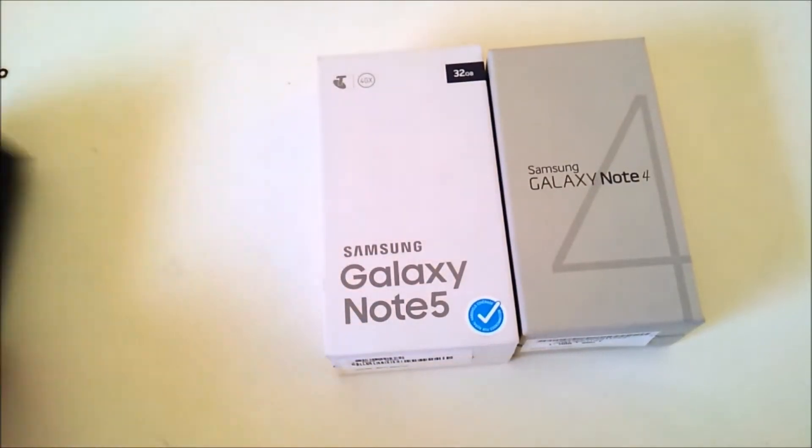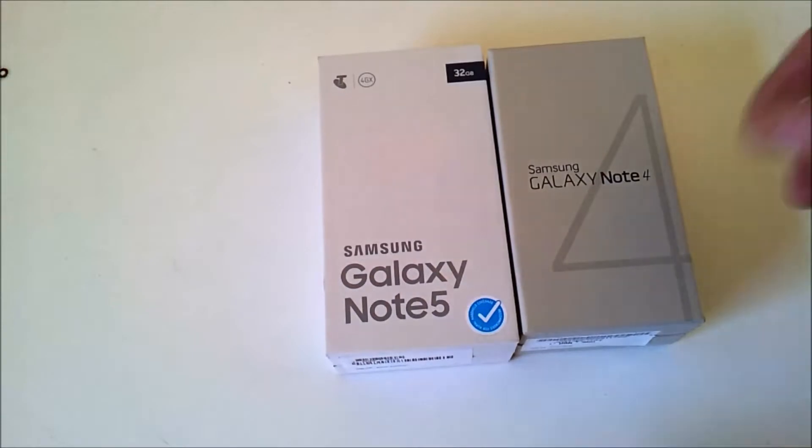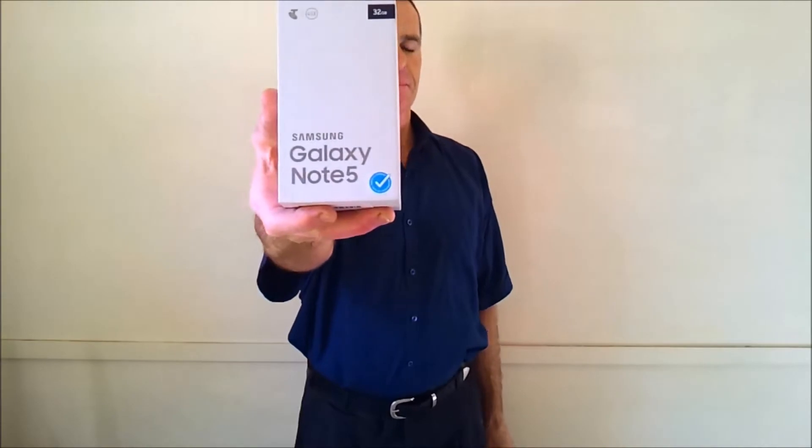Samsung S2, Note 4, and Note 5. I'm filming with the S2, so we'll just take a look at the 4 and 5, and particularly the new Note 5 of course.